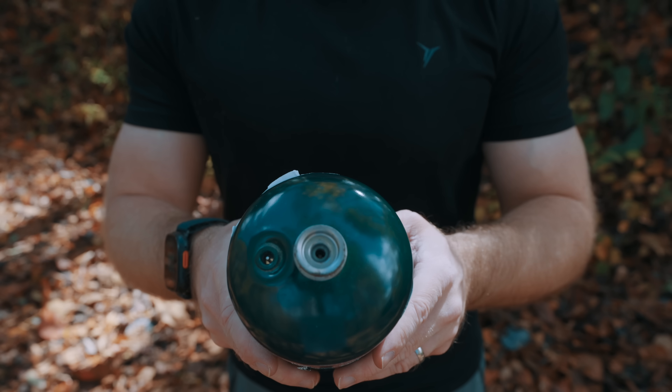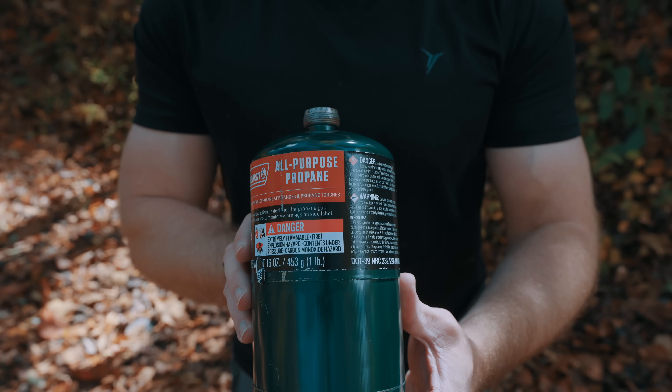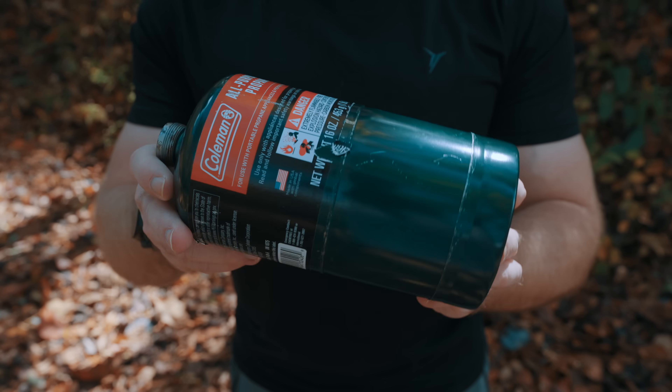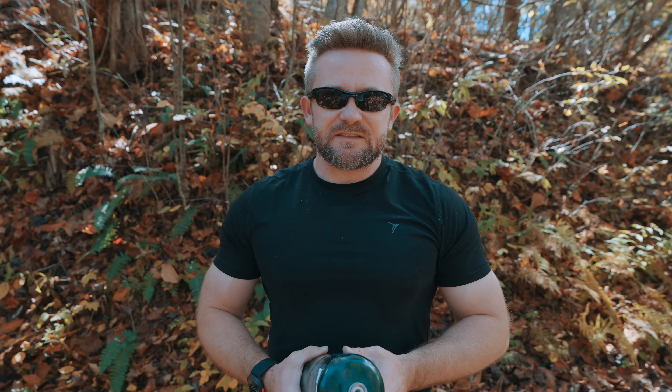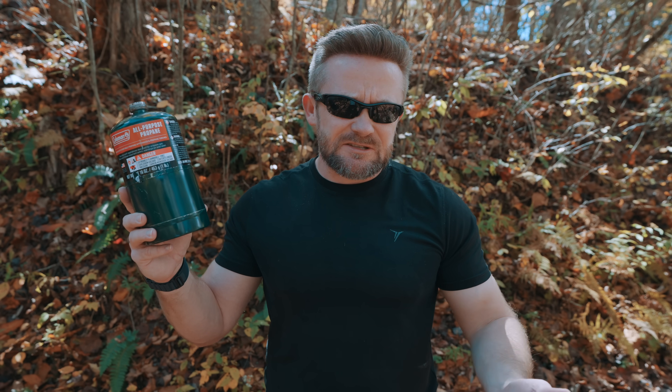Next, we need to talk about propane. Propane does a great job in cold weather and also at high elevation, because it is able to maintain a consistent level of vapor pressure even in freezing conditions and at high elevations. Because of these two benefits, this fuel is used all around the world to heat homes, to run stoves, and so on.